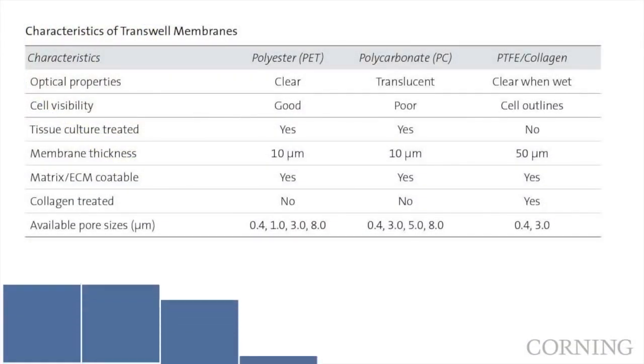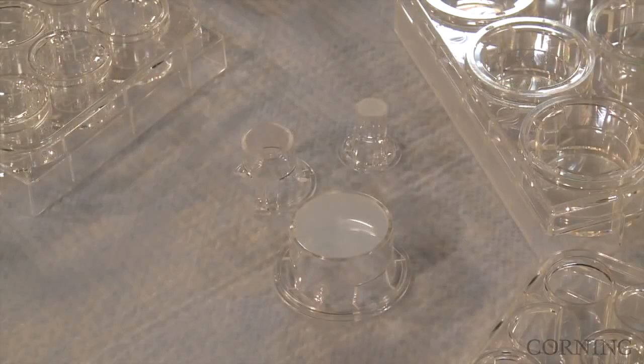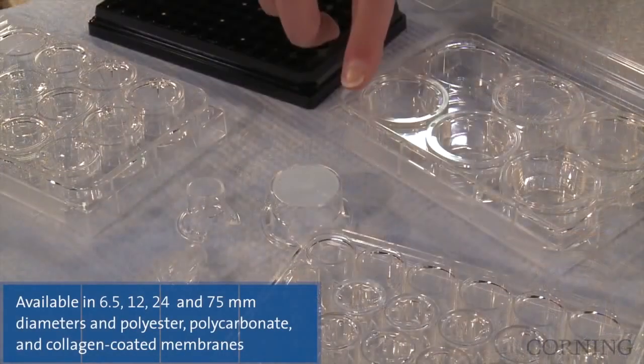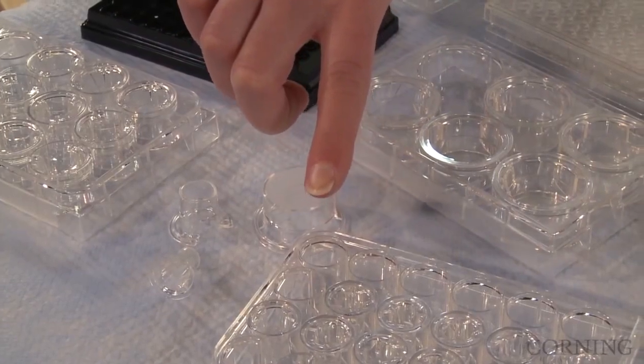Transwell inserts are available in polyester, polycarbonate, and collagen-coated PTFE membranes in a range of diameters and pore sizes to satisfy a variety of research requirements. Individual inserts are available in 6.5, 12, 24, and 75 mm sizes and come prepackaged in or with their corresponding multiple well plates.